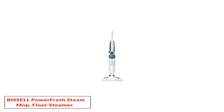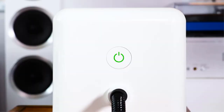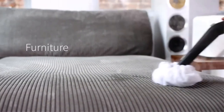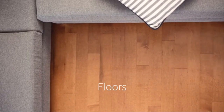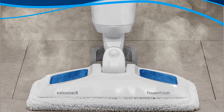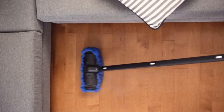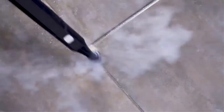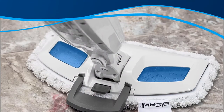Number two: the Bissell PowerFresh Steam Mop Floor Steamer. The combination of three cleaning levels, a flip-down scrubber, and high heat makes the PowerFresh Steam Mop 1940 from Bissell a powerful contender against stubborn stuck-on messes. It is perfect for all flooring types including tile, ceramic, and hardwoods. A notable feature is the pivoting head, which makes it a lot easier to maneuver compared to other steam mops.